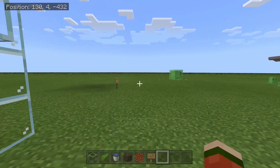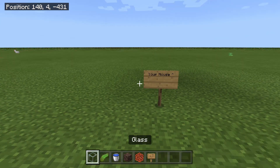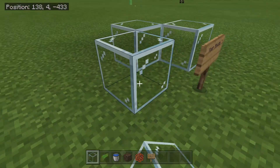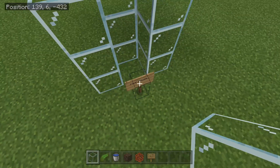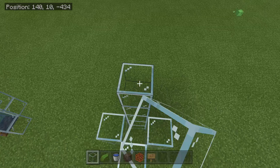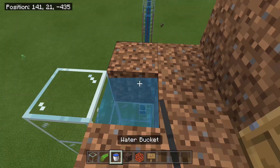I'll start off with how to build the actual water elevator. Let's say your house is up there and you want to go all the way up there but you don't want to build a staircase. What we're going to do is take whatever material you would like — it doesn't have to be glass, I'm just using glass so you'll be able to see better — and build a one by one column all the way up there.